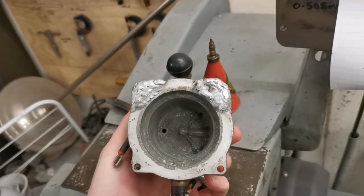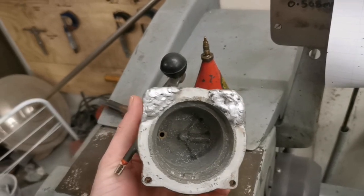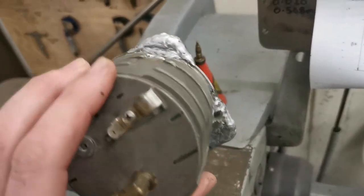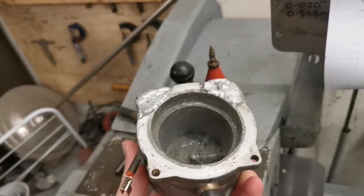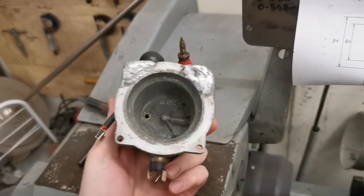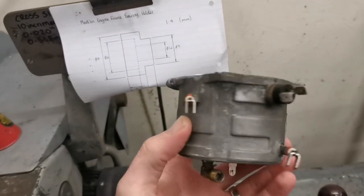So here it's come back from my buddy who's welded that up for me. He's not actually welded the old tabs on, he's just built it up. He said it'll be much stronger, and he said it was actually really nice to weld. He says you don't find cast alloy as good as that often these days.